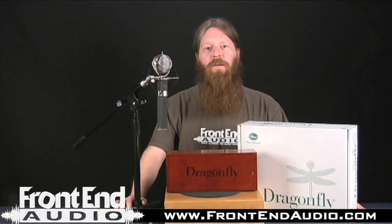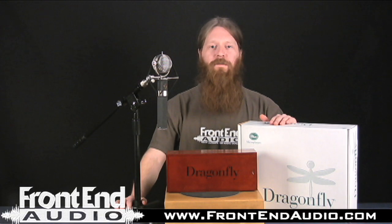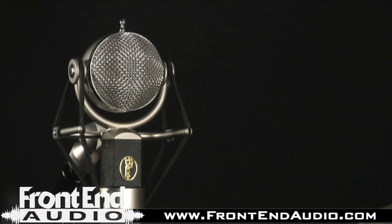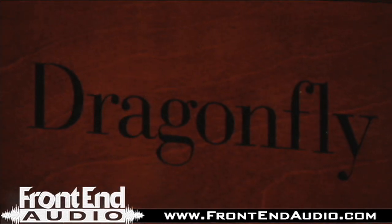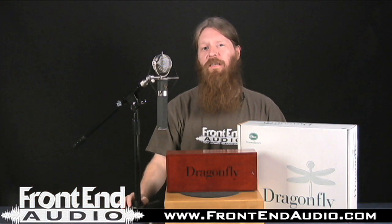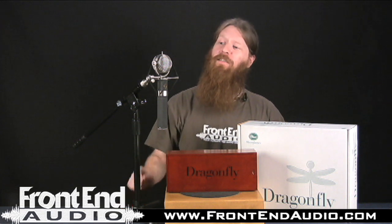Hi, this is Ryan with Frontend Audio and today I want to talk to you about the Blue Microphones Dragonfly. The Dragonfly is a condenser microphone with a fixed cardioid pattern. It has a frequency response of 20 Hz to 20 kHz, handles high SPLs of 140 dB, and has a dynamic range of 132 dB.